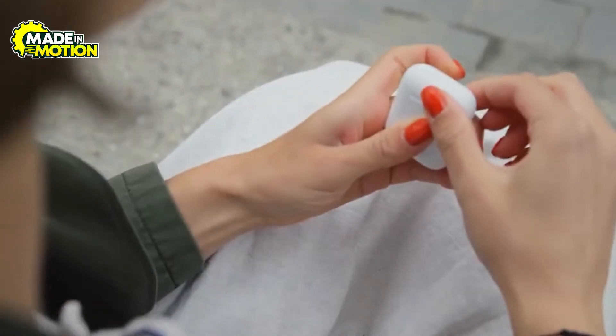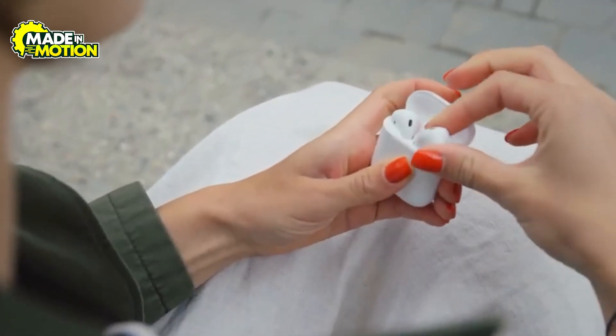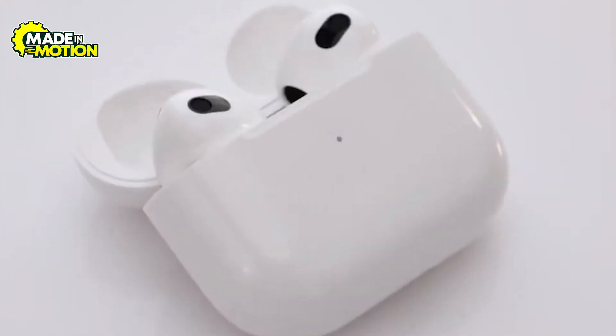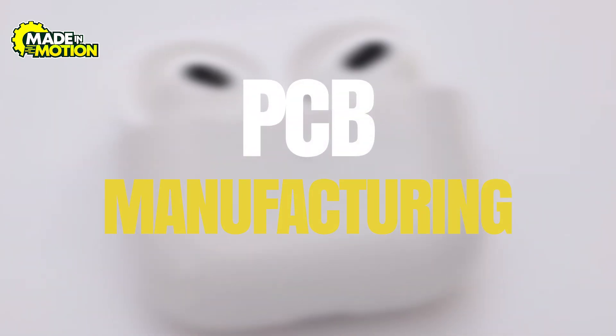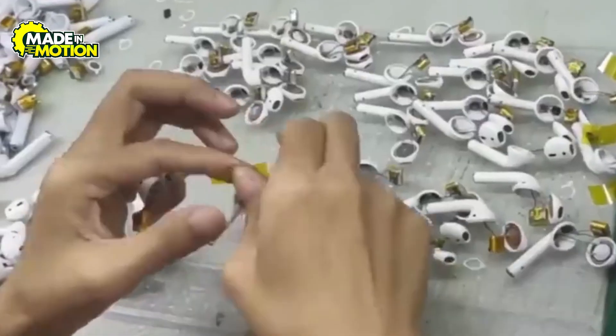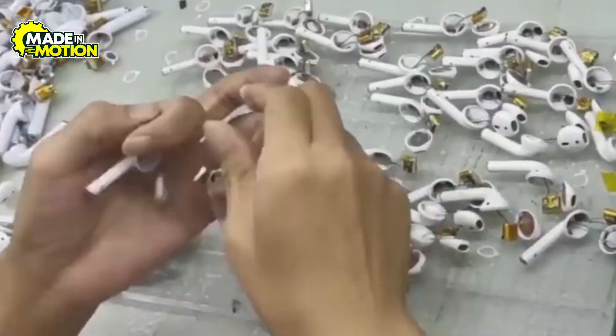So the AirPods have been designed, the materials have been sourced, and all environmental compliances have been met. It's time to move on to the building phase. Step 4: PCB manufacturing. At the heart of every AirPod sits the printed circuit board, or PCB — a layered slice of engineering that routes electricity like a miniature highway system.